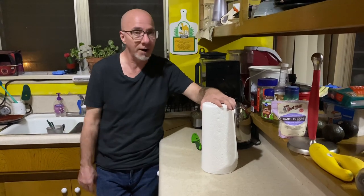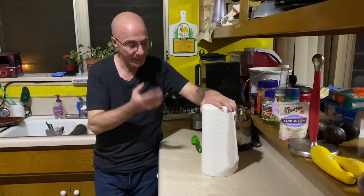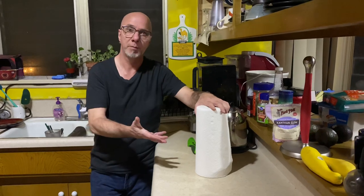Hi, I've decided to make this DIY, a do-it-yourself about how to fix this problem I have.